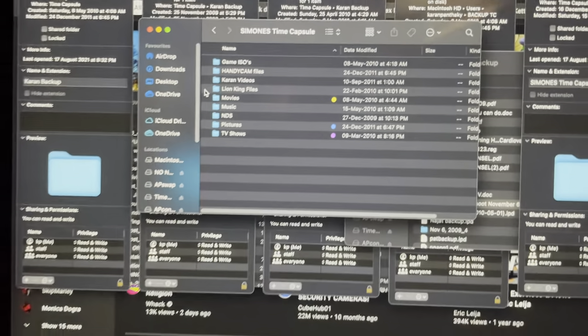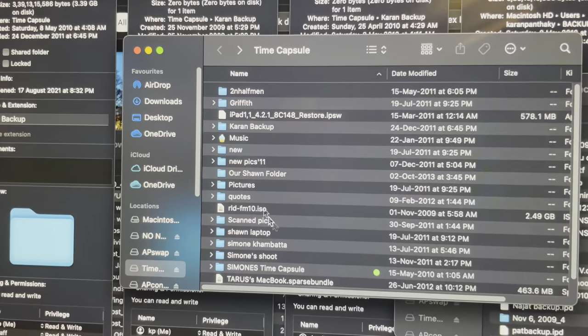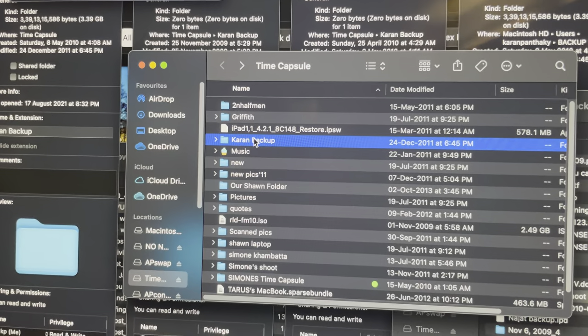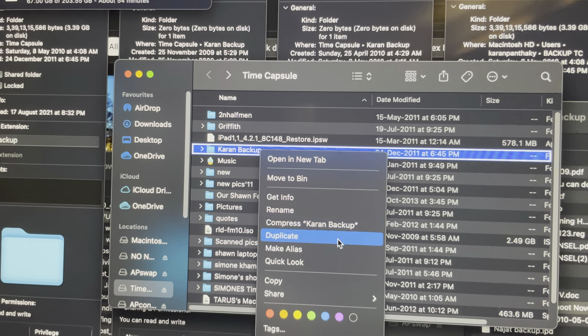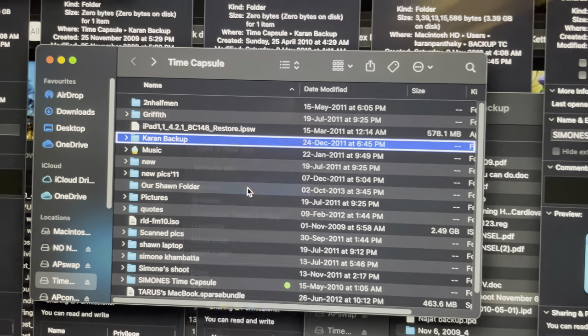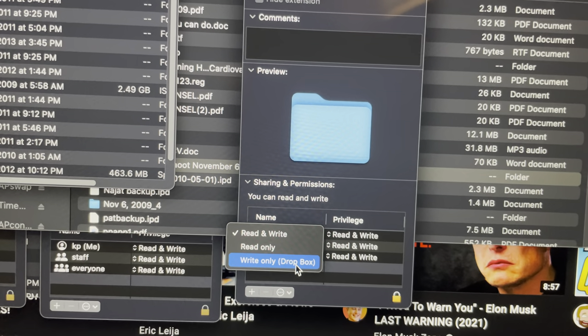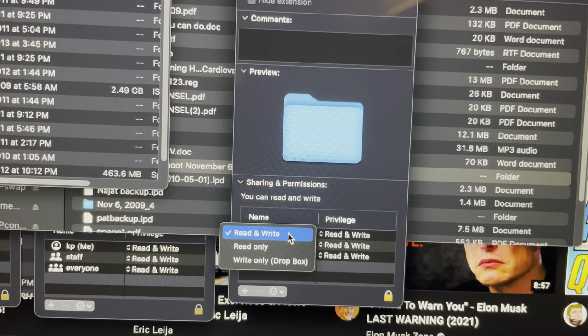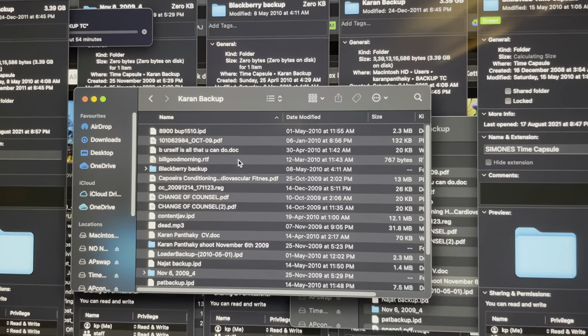Now, there were some folders that were giving me an issue — I couldn't access them and kept getting an error message. If you have that issue, just click Get Info. Once you get info, change the privileges — it'll probably be set to read or write only. Make them read and write. It didn't give me an issue while changing that, and then I just opened it and all my data came up.